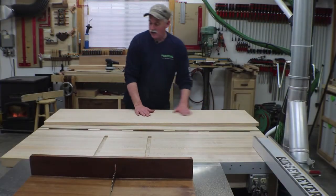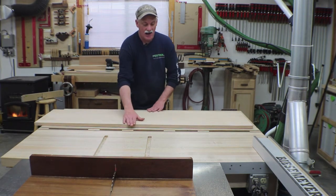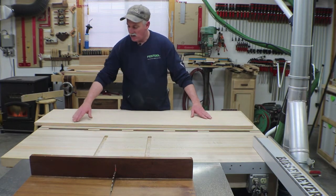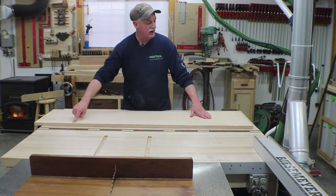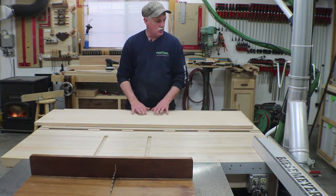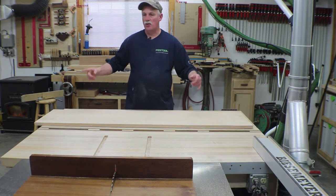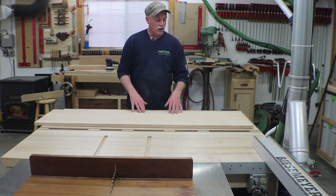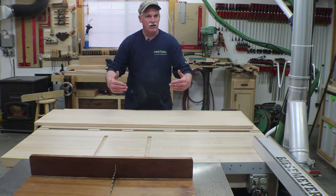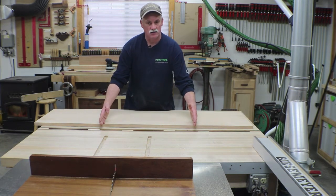I trimmed the panel to 60 and a half inches wide — that gives me enough for the quarter-inch groove on each side. I have not cut it to width yet. I know what's going on on three sides but I'm not sure how those top arches are going to tie in. I'm going to cut the three sides and get my half-inch tongue to go in those grooves in the legs and in that bottom panel, then set this panel in to get a good mark for figuring out those top arches.